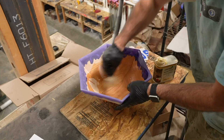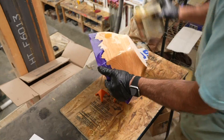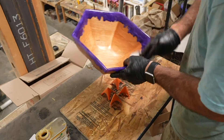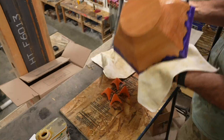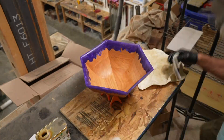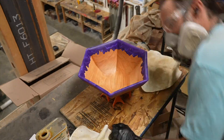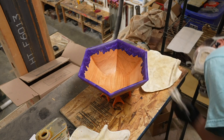For my finish on these bowls, I like to use Osmo Top Oil. It's pretty durable and easy to apply. I take a small rag and wipe on a light coat over the entirety of the bowl, then wipe most of it off with another rag. I wait eight to ten hours and then put on another coat. That means I can get two coats in one day — one in the morning, one in the evening — and it takes me about three days to finish it because I usually put on about four coats in total.